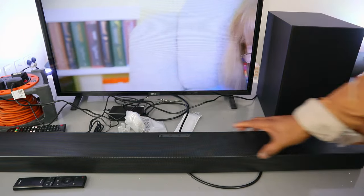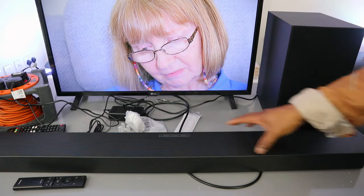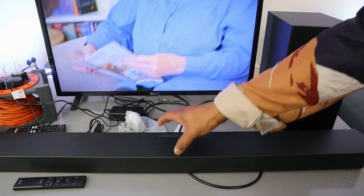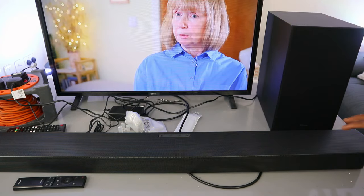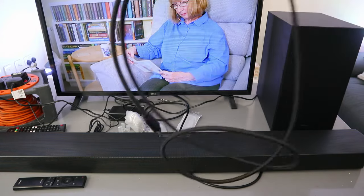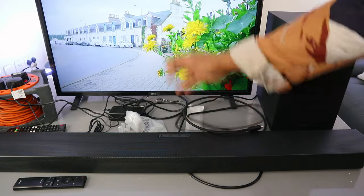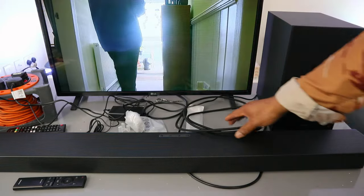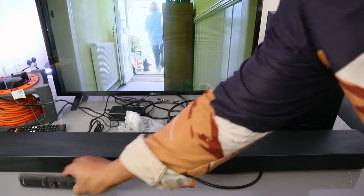This is the Samsung soundbar HW Q60. This soundbar has 340 watts audio power with Dolby Atmos and a wireless subwoofer. I want to show you how to connect this soundbar to your TV using an HDMI cable. Note that the HDMI cable is not included in the packaging. Currently this soundbar is connected to the TV using an optical cable, but I want to show you how to hook it up using HDMI.